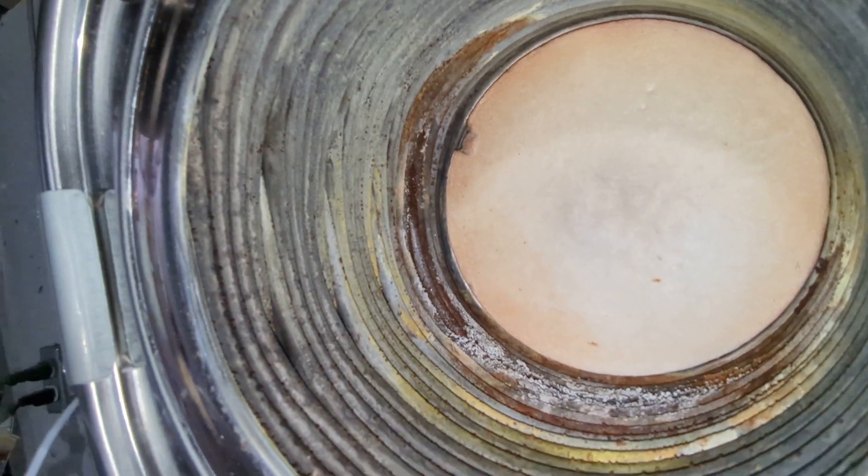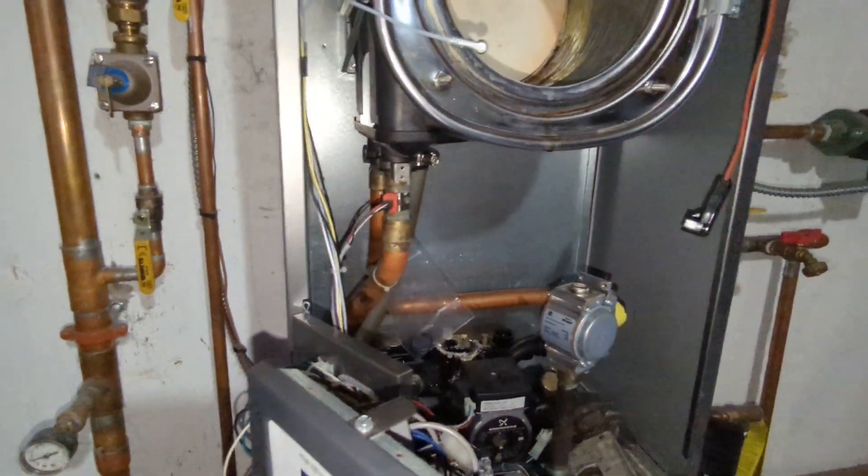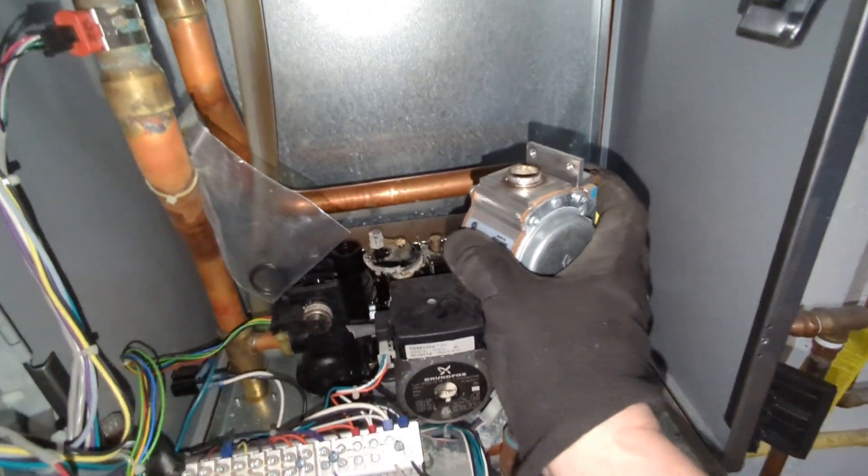And there you have it. My guess is that this gas valve is going to be full of water — I have it loosened already.